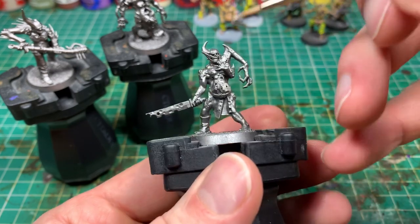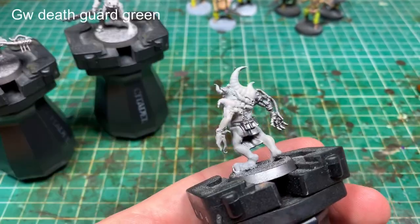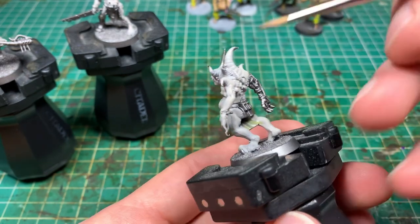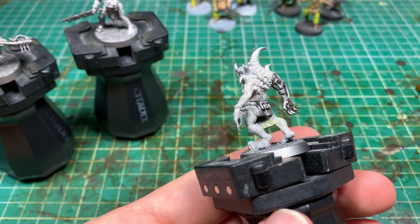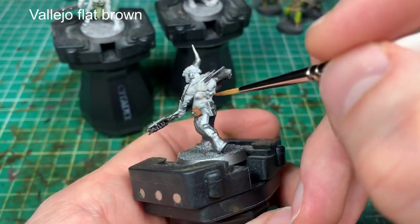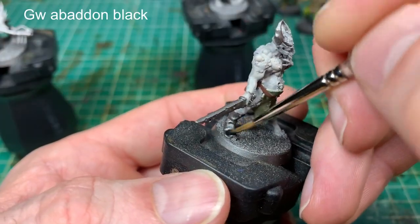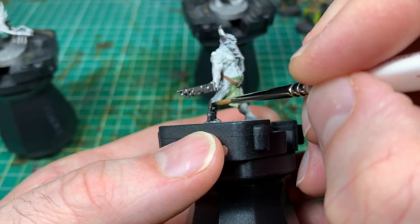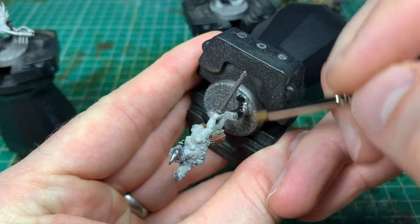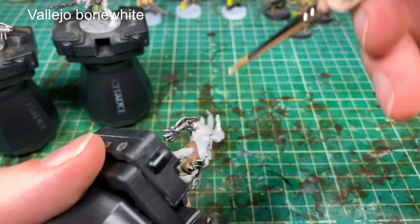Now, this is how I usually paint — what we'll call the dip wash technique. This is all about using normal paints: Rakarth Flesh all over the skin and up the tentacles, then Death Guard Green on those sections. I'm being careful — if I blob onto the wrong area I use a wet brush to get it off. Putting the paint on does take a little longer. The time saving is that we don't need to do anything to the metallics because we've sprayed in Leadbelcher, so we're leaving the basic metal color.